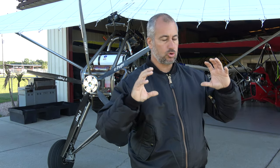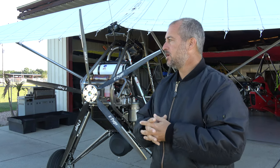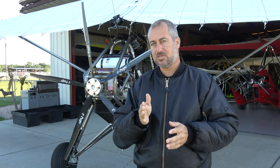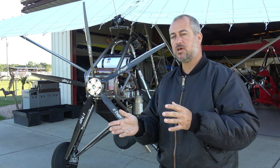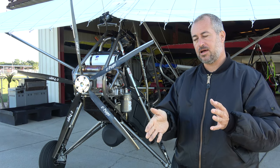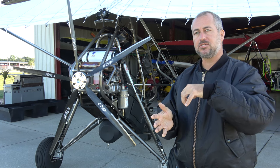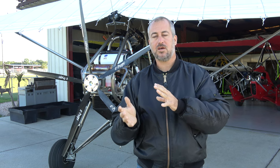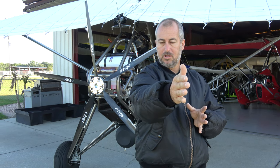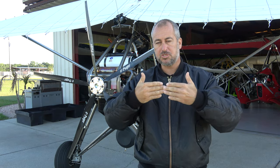You want to make sure your tip twist is the same from right to left, and that nothing is misrouted. A lot of times you have your haulback cable, and if it gets hooked on one side of the hang block — I've seen different hang block designs where that happens — or if the haulback cable is routed on one side of the keel strap, it can shift things. So you want to make sure your haulback cable has a nice straight shot back from the cross tubes back to the haulback latch. That's another big one.